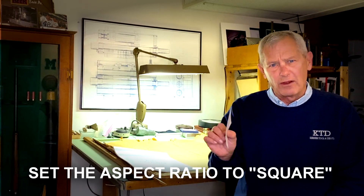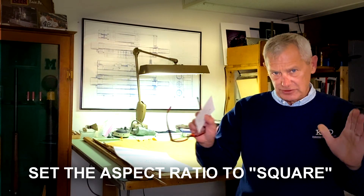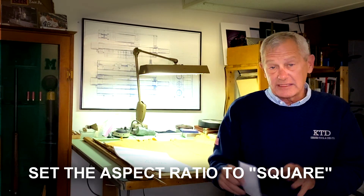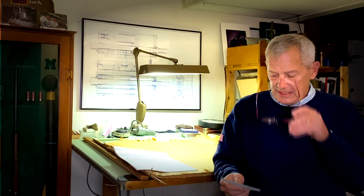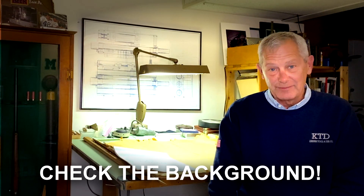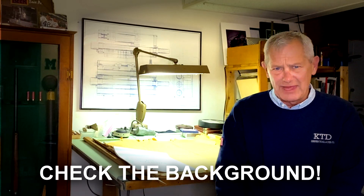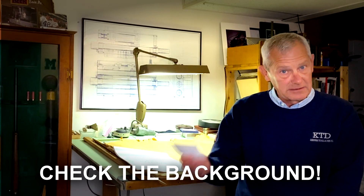Number two: set it to square. Most cameras default to a four-to-three ratio — set it to square, because this is a 12 by 12 calendar. If you don't set it to square or you can't, that's okay, but I'm going to have to crop it and you might not be happy with how I crop it. Number three: check the background — any old snot rags laying around, soda bottles, whatever. You might have to take a picture a few times. Just take a minute, look at the picture, and make the adjustments.